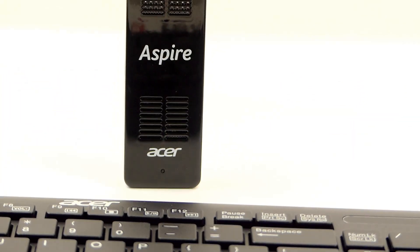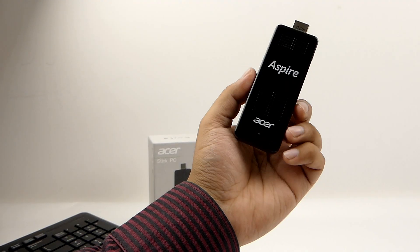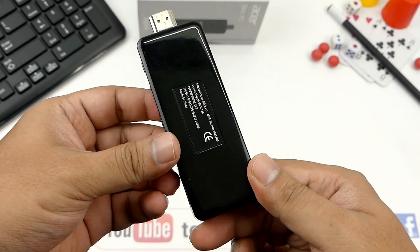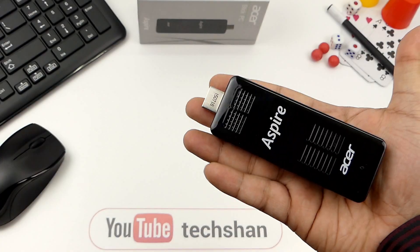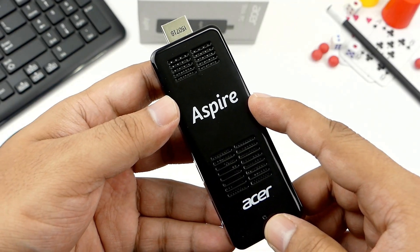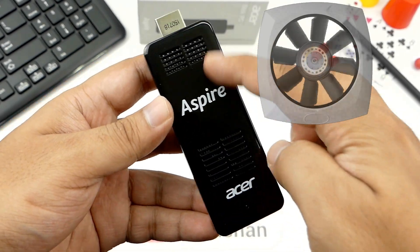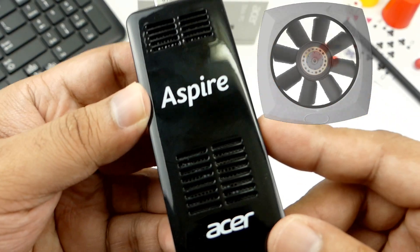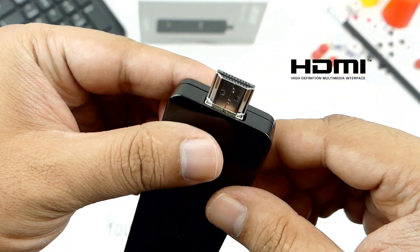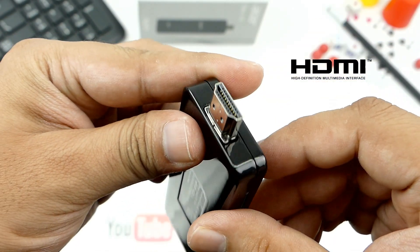Here's the stick. It is amazing to see that a full Windows PC is inside such a small form factor which fits in your pocket and is light in weight. On the top, we have the Acer branding and some air vents which have fans underneath and a LED notification. Here we have the HDMI connector. On this side, the power button.